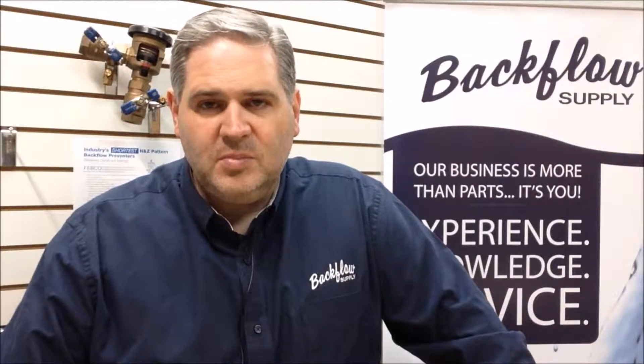Hello again, I'm Shawn with Backflow Supply out of Salt Lake City, Utah. Today I want to talk to you about getting ready to turn your sprinkler system on for the spring, and specifically making sure your backflow assembly is ready to go and some things to look for — some winter damage that may have occurred.